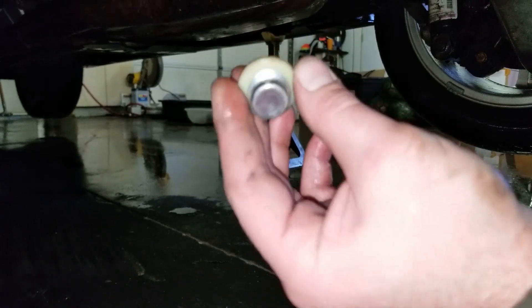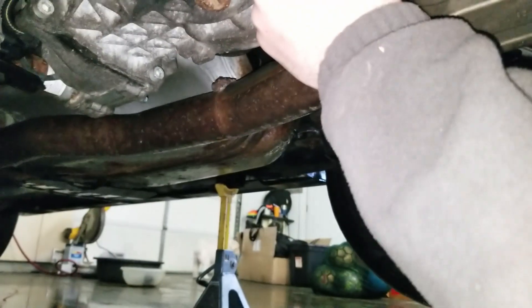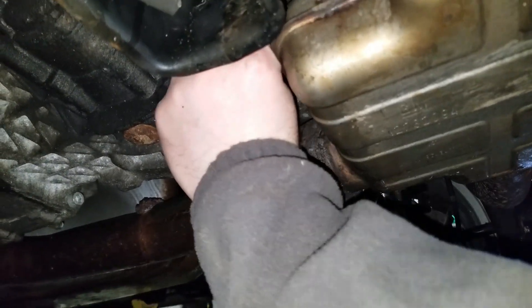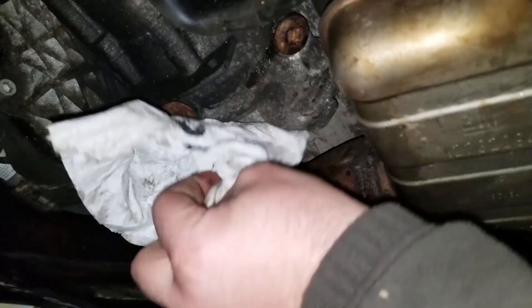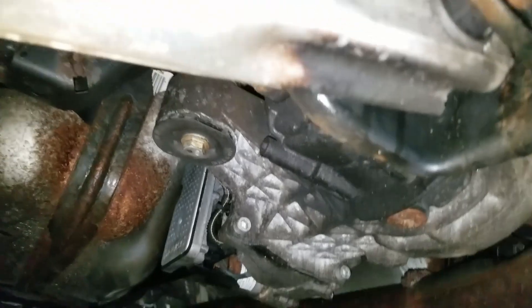Doing this with one hand is not fun. There - now it's all clean. I'll just check that next time. Right now I don't have the right tools. So let's tighten that back up and move on to the next thing. I'll wipe that off too. Alright, now the other plug is going to be on this other side here.